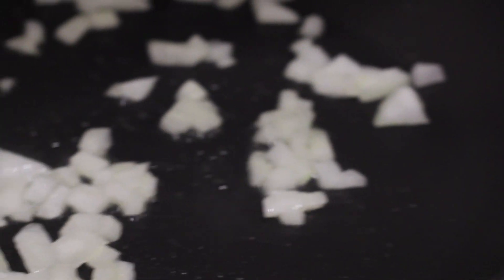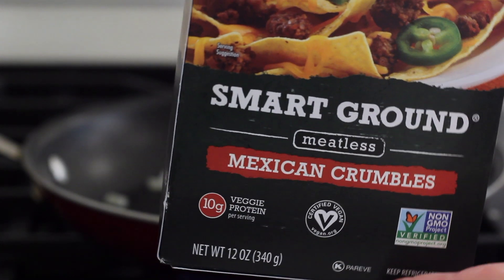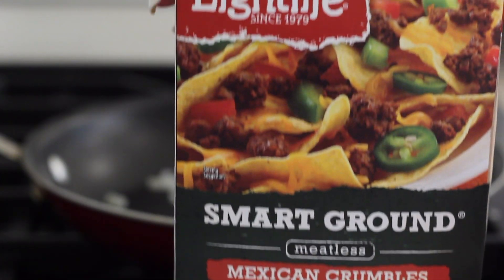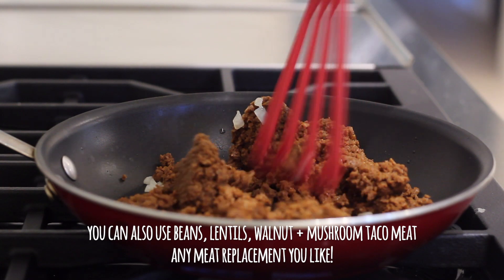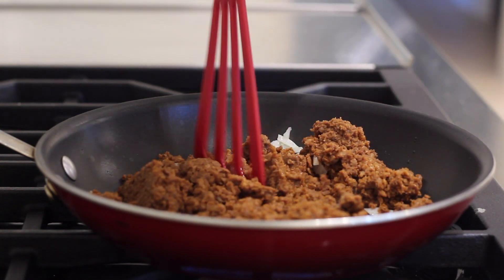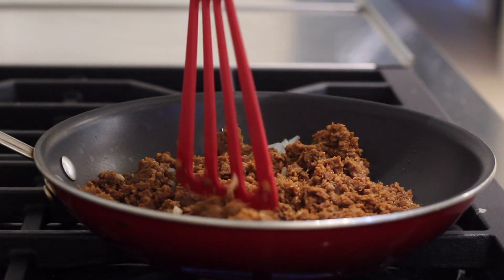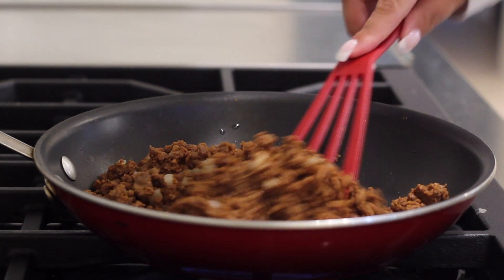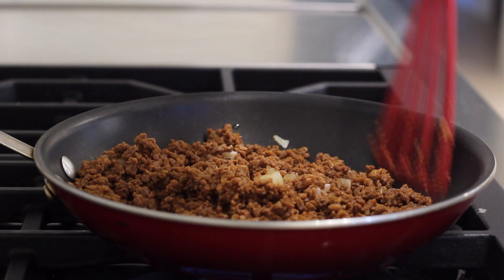Don't let it burn, just till it gets translucent. I'm using the Light Life Smart Crumbles — the Smart Ground Mexican crumbles. They didn't have too much of a Mexican flavor if I'm being honest, but I happen to like these ones a lot. I'm putting them into my pan and breaking them up — this was about seven or eight ounces — and just taking my spatula, breaking up the pieces and letting it heat up so we can get them all broken down.